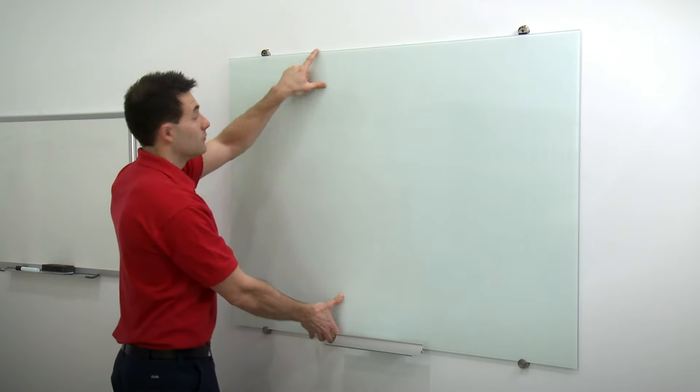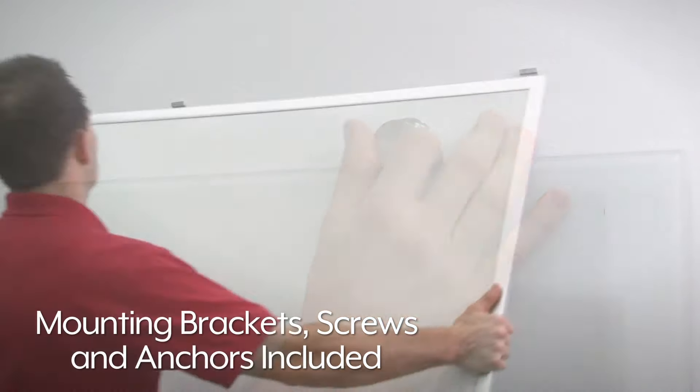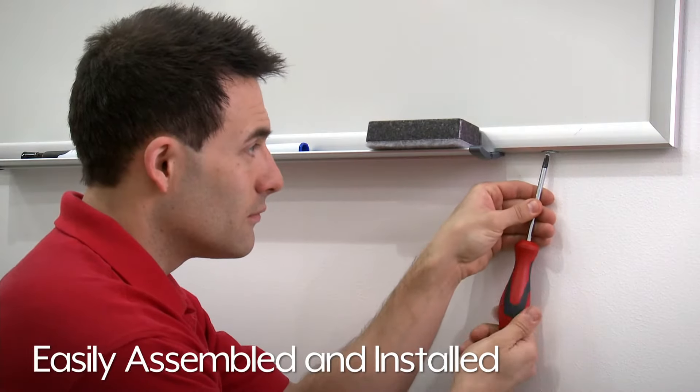All Uline wall-mountable dry erase boards come with mounting brackets, screws, and anchors and are easily assembled and installed.